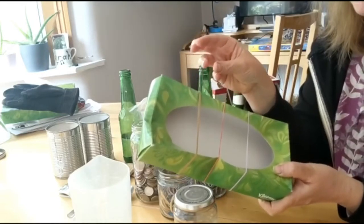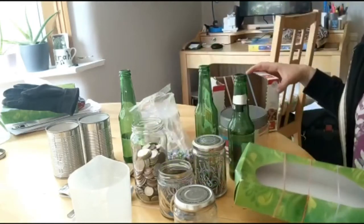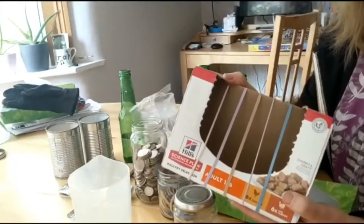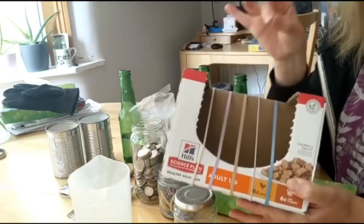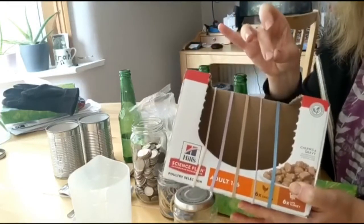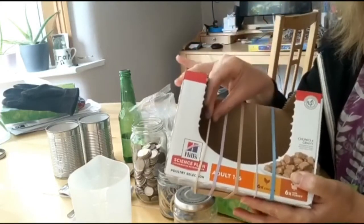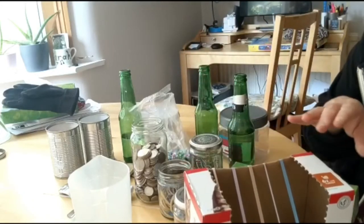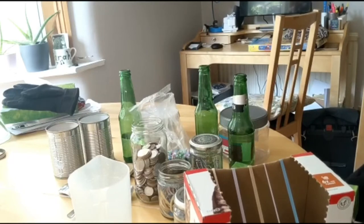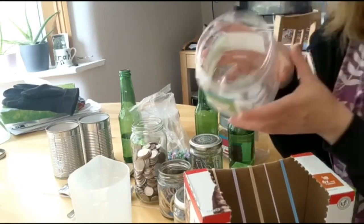You're going to have a really good experiment — try different boxes because you'll get different effects with different boxes. This one's much more rigid. You can hear it resonates a little bit better than the tissue box, and you can even have a go at putting elastic bands on a different sort of container.